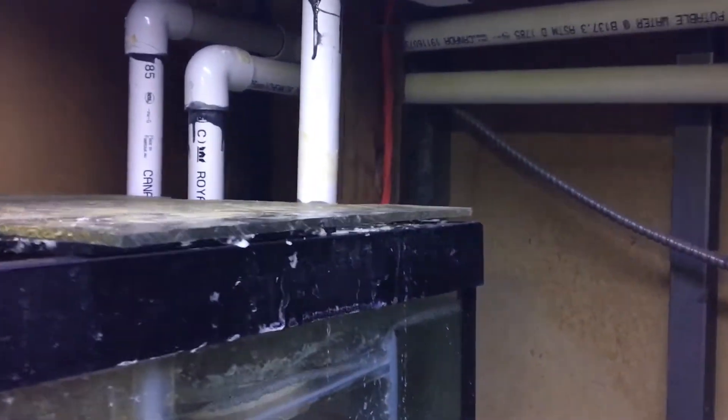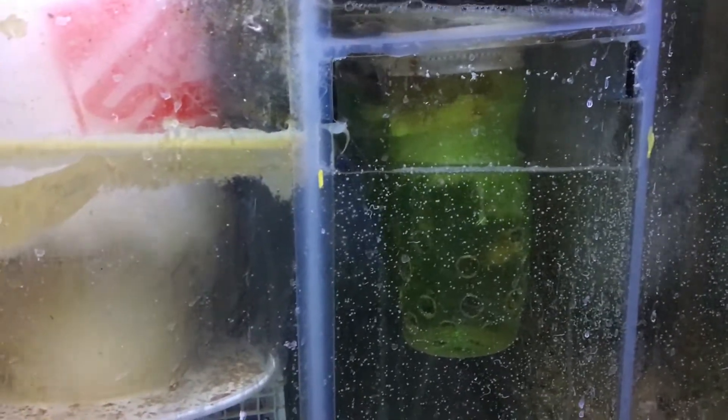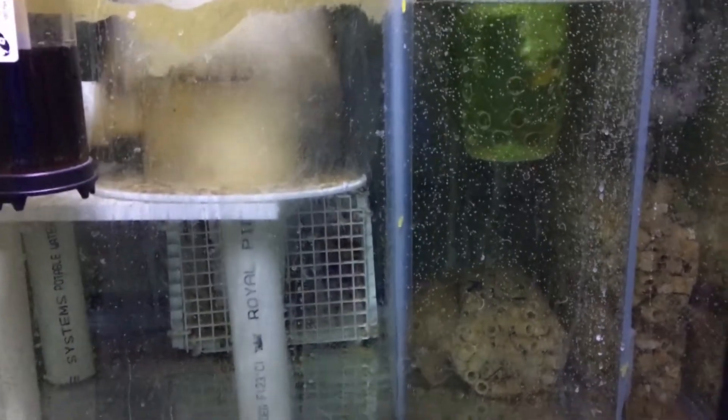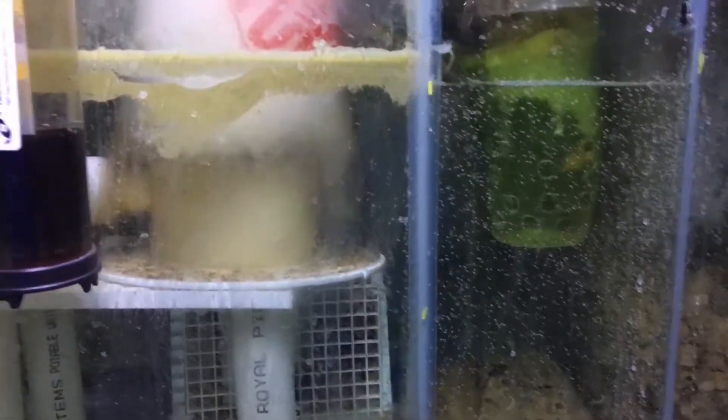Basically, you inject small, tiny micro bubbles through your return pump into your main display. These micro bubbles are spread out into your display based on the flow in your tank, allowing the corals to release excess slime and waste from their skin. These bubbles pick up that slime and direct it down to the overflow, which eventually makes it to your skimmer. The second advantage is that it allows the coral membrane to breathe, enabling better osmosis and ion exchange with the water column.